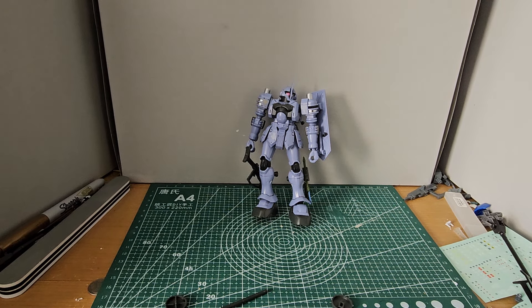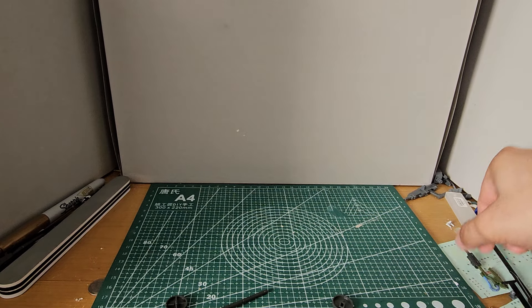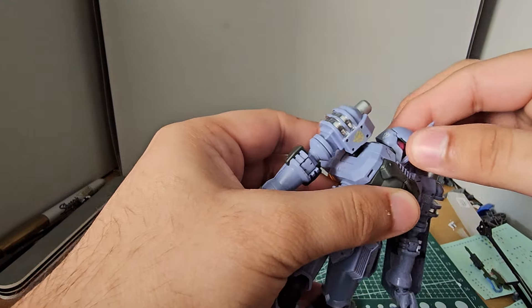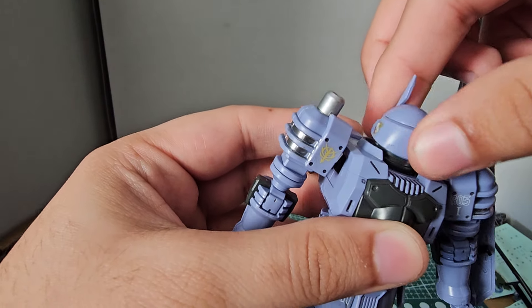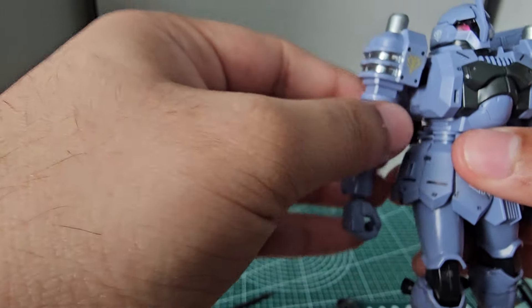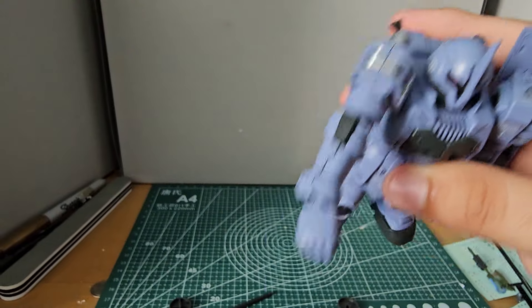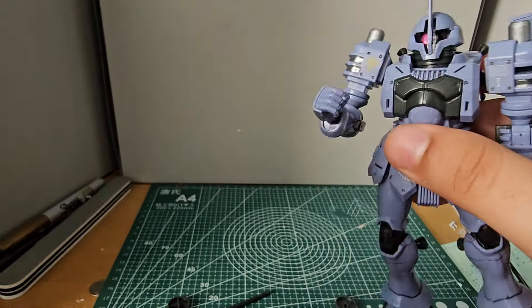Let's go over the articulation. The articulation of this guy is actually pretty darn good. The head is on a double ball joint — you get about this much movement and it can rotate all the way around, but watch out for the front part. Arms can swing up about that much and they can also turn about that much — good articulation there. There's a single jointed elbow, so you get that much. And you have ball jointed wrists.